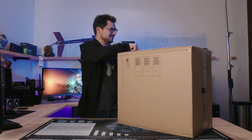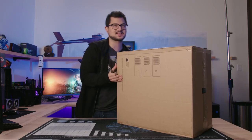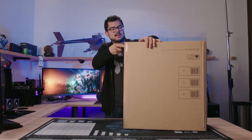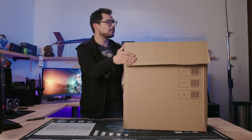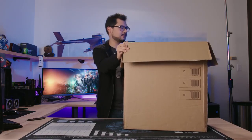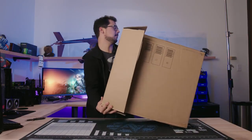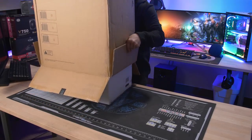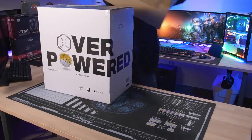All right, let's do it — let's gut this sucker. I purposely didn't unbox it before filming. I wanted to get this on camera because some of you guys might be curious how exactly this all works when ordering a gaming PC from a big company like Walmart. So far it's pretty standard — a typical big system integrator experience.